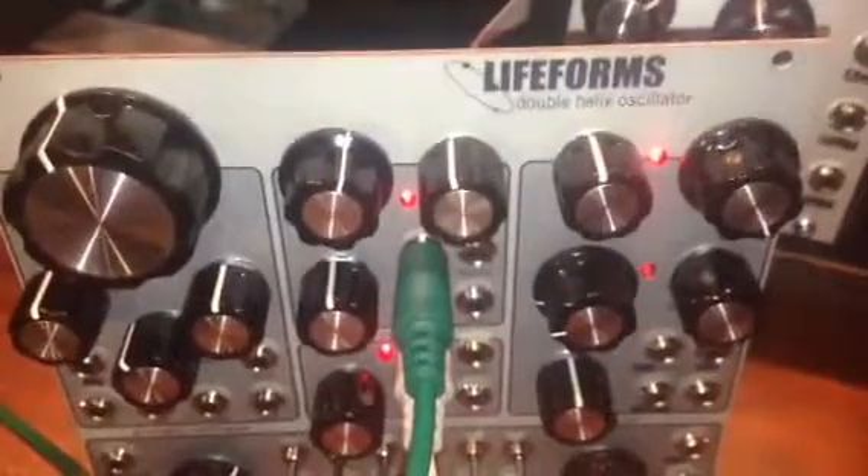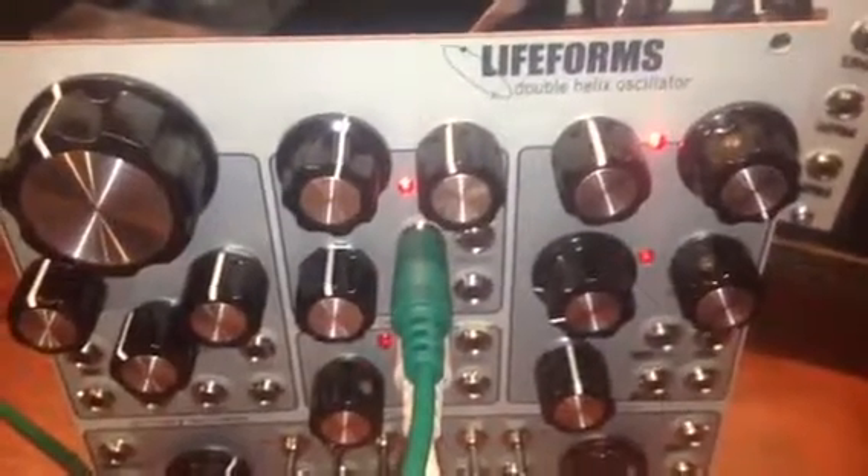Well, I hope that helps, and I guess that's about it. Happy modular synthesizing to you guys. See you around.